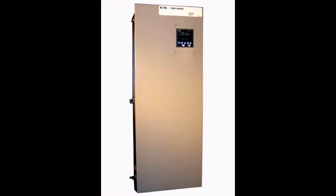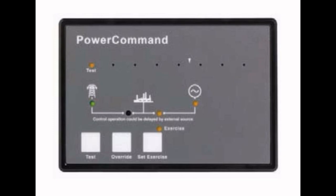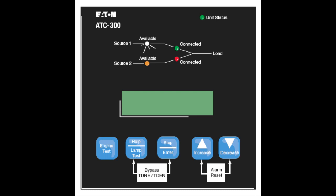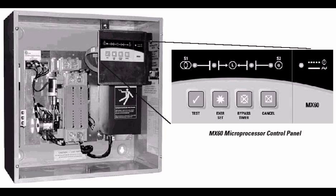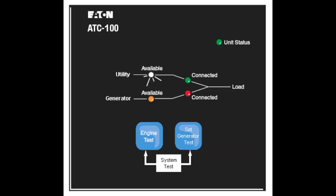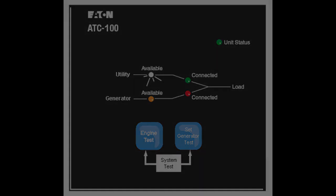The ATS also signals the genset when to run and when to shut down. To perform this function, the controller in the ATS monitors the normal power source. If the voltage or frequency falls outside of acceptable limits for more than a preset time, then a control contact is closed. The controller in the genset senses this run contact closure and starts the genset. The ATS controller also monitors the genset voltage and frequency output, and when it reaches acceptable values and has stabilized, it transfers the main power contacts of the ATS to connect the building load to the genset.